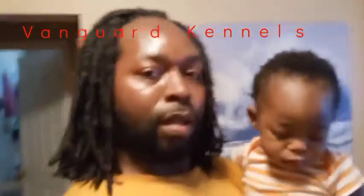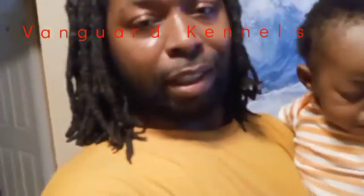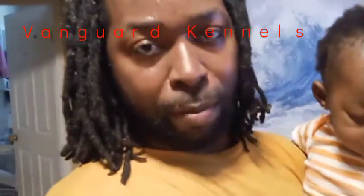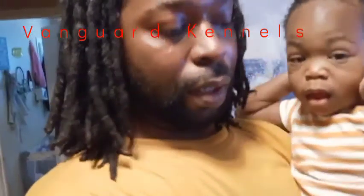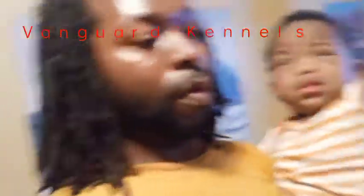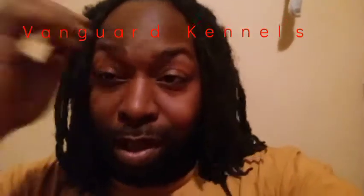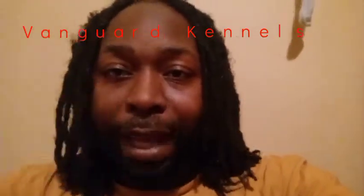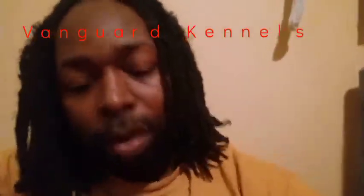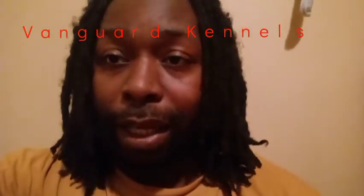I'm here with my baby on this hot day. He's getting excited because he sees the bitches in my backyard, so I brought him in the house to cool down a little bit and give him his shot. What's up, it's your boy Static, owner of Fangard Kennels.